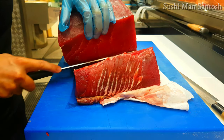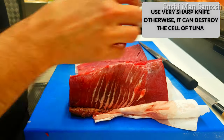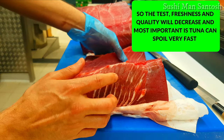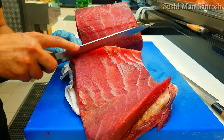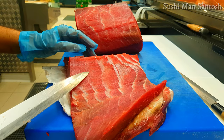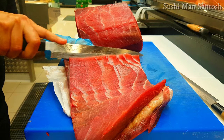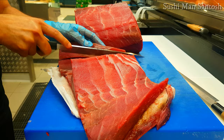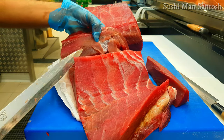I'll cut like this, and firstly I'll clean these ones. This part we can take out by spoon. I'll cut these ones and take out the blood parts — this is a very dark, black part here that I don't want to use.